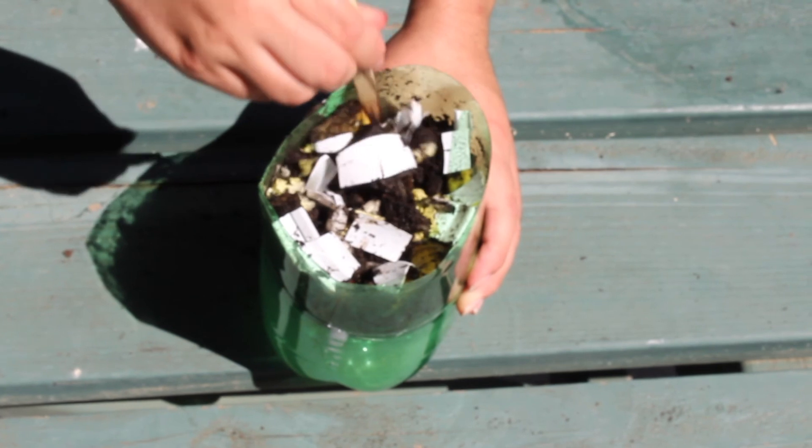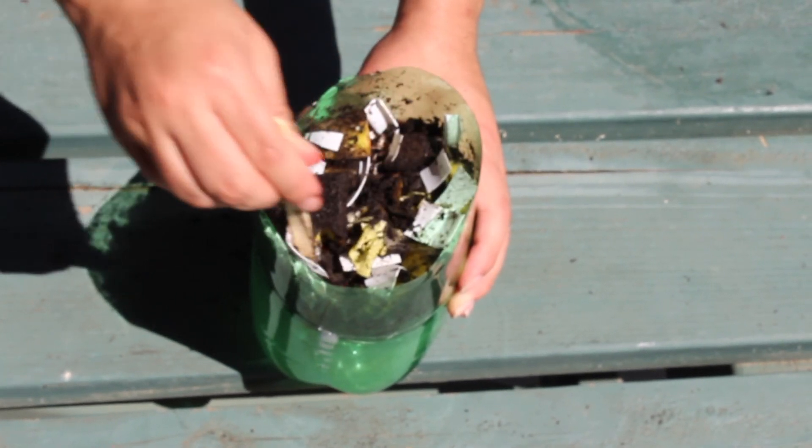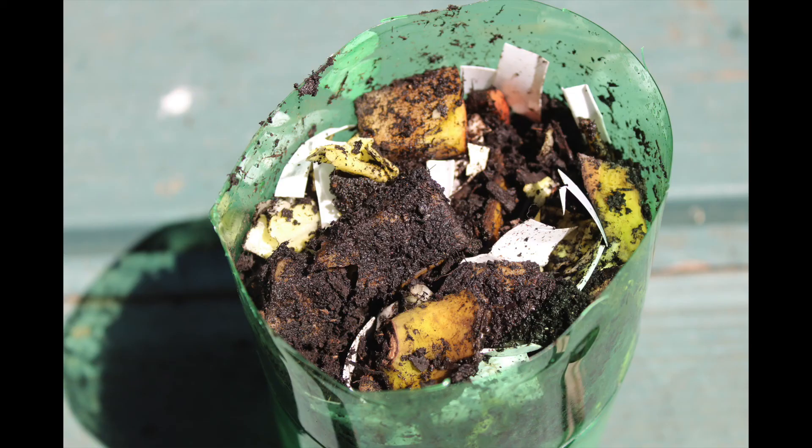Much of the waste in our landfills is biodegradable. However, many of our current landfills do not permit naturally biodegradable things to decompose, because they are deprived of light, oxygen, and often even moisture. So, what are your thoughts? Let me know in the comments section. Don't forget to also share your findings in the comments — let me know how long it took for your scraps to disappear. Thank you for watching.